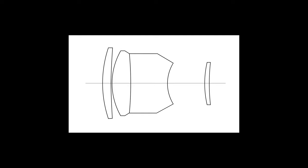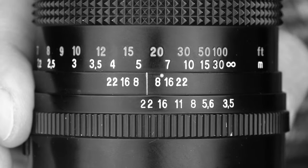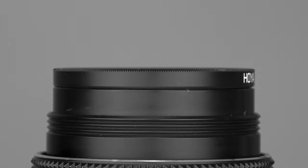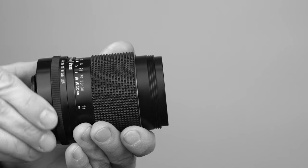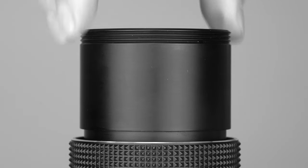The optical design of this multi-coated Sonnar consists of four elements in three groups. Aperture ranges from f3.5 to f22, with click stops in between. The diaphragm is made of six rounded aperture blades. This lens accepts filters with a 49mm diameter. It weighs 368 grams. Focus throw is a bit on the long side at approximately 300 degrees. The lens comes with a convenient built-in metal lens hood.